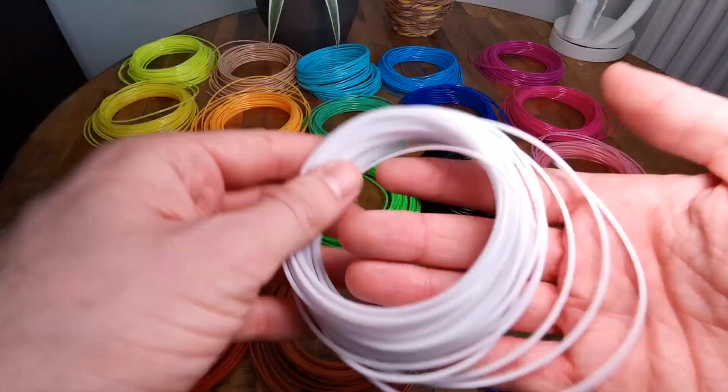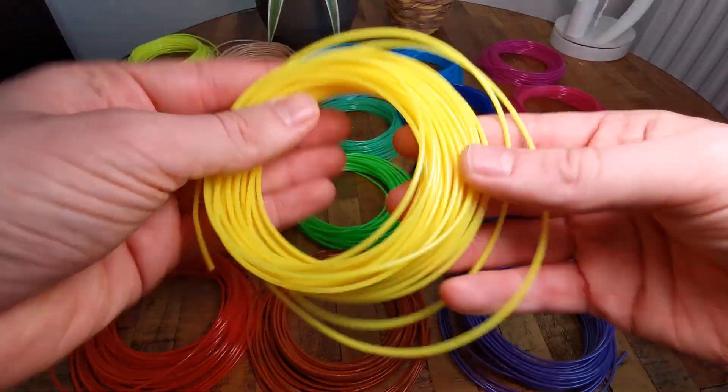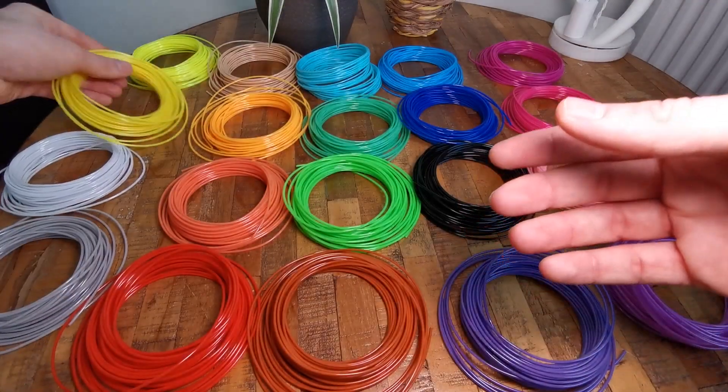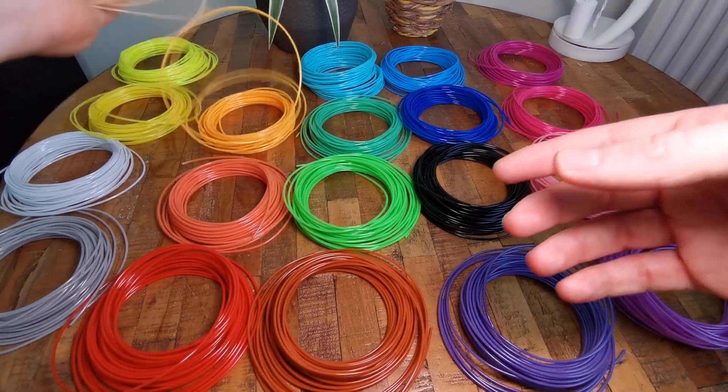It has all the good properties of a 3D print filament and it's pretty good for beginners. Let's have an overview of these colors — I really like to see the colors in my own hands because it really reflects how vibrant they are.